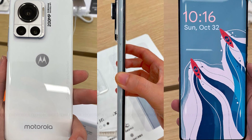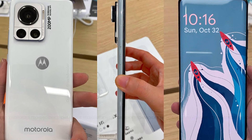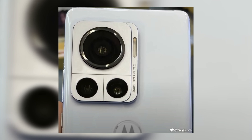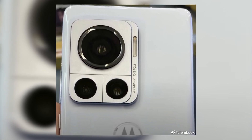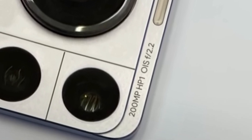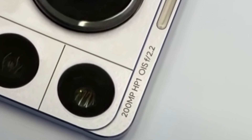Surprisingly, Samsung will not be the first smartphone manufacturer to offer a 200-megapixel camera. According to leaks and rumors, the upcoming Motorola Frontier will use the 200-megapixel version of the ISOCELL HP1, which will be released later this year.